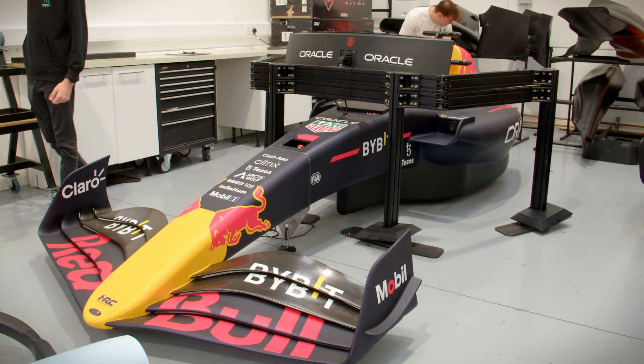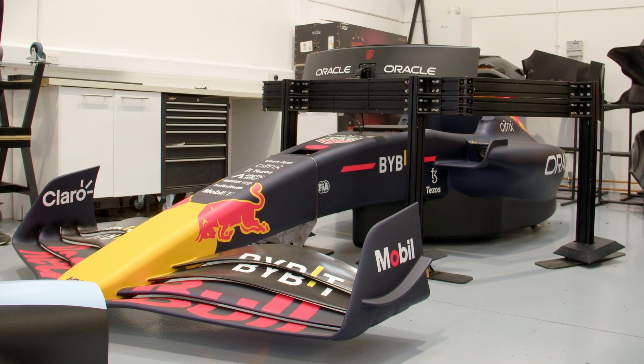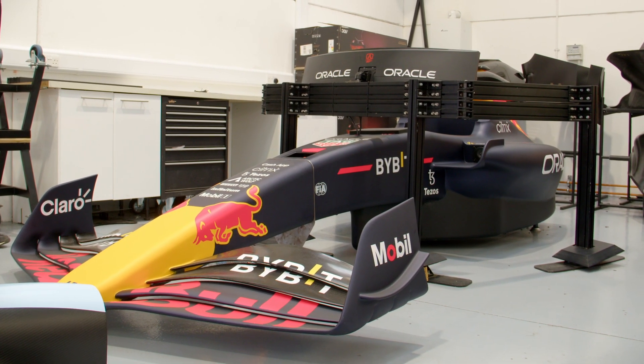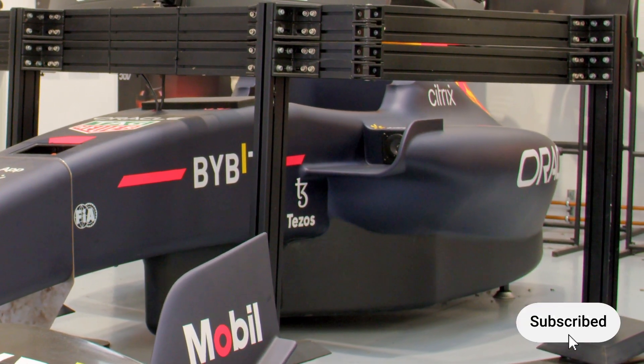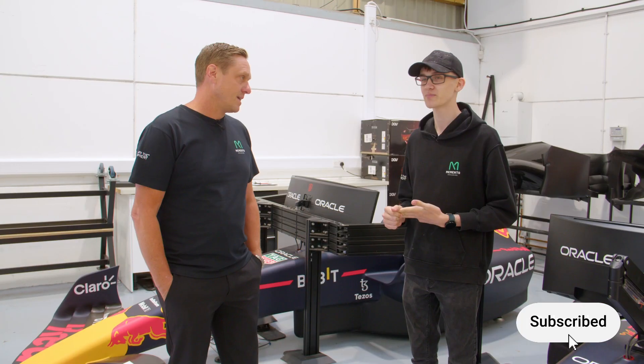Today we're stress testing our brand new motion simulator. Max, what's the plan? We're going to set the game in benchmark mode, run it for 100 hours and see how everything's performing and see if the computer's still working as intended. So 100 hours of testing. Let's get into it.